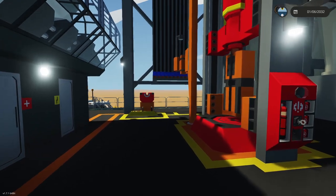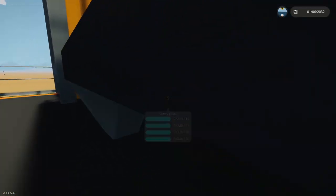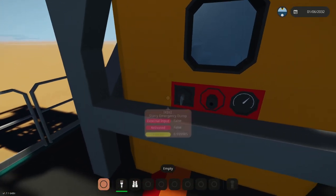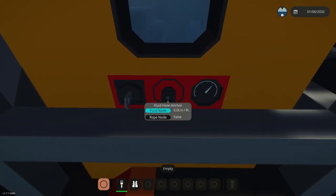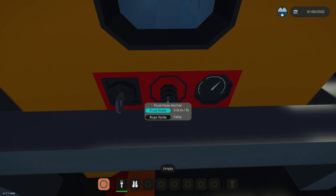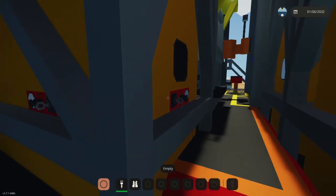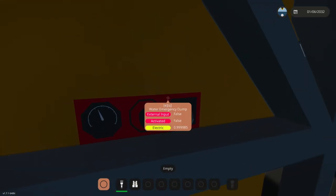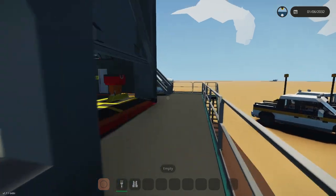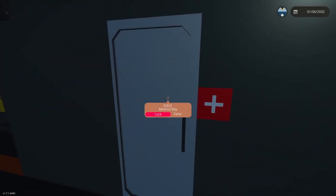That's pretty much the whole extent of this floor. You can dump the slurry and pump it out — it doesn't have an automatic pump, so you can use a pump truck. If you need to add water or slurry you can do so right here. Now let's move on to the actual building.